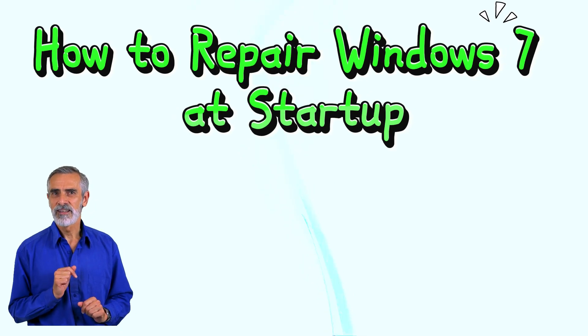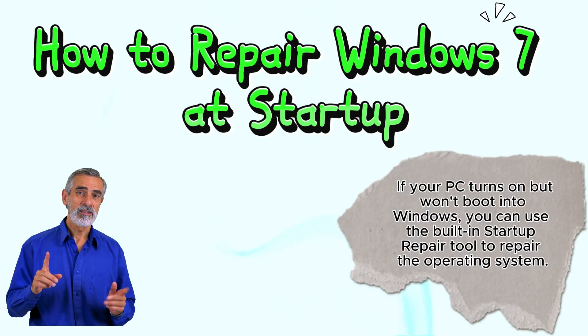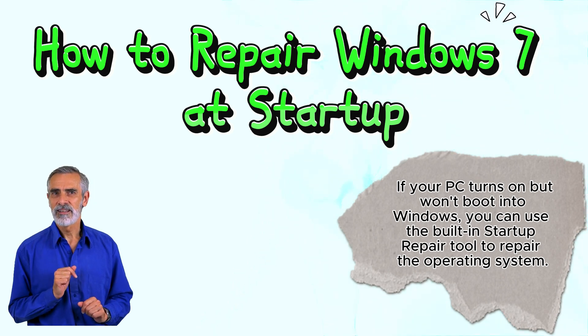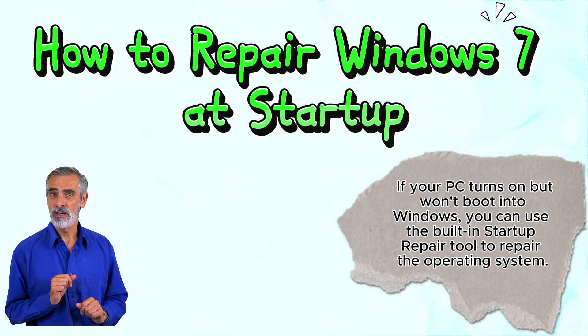How to Repair Windows 7 at Startup. If your PC turns on but won't boot into Windows, you can use the built-in Startup Repair tool to repair the operating system.